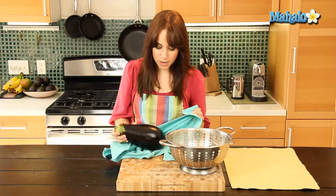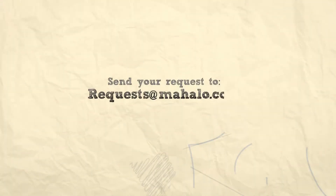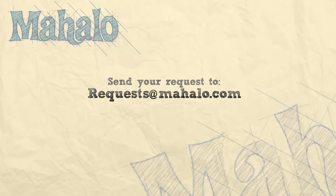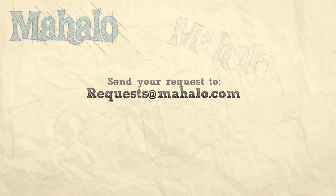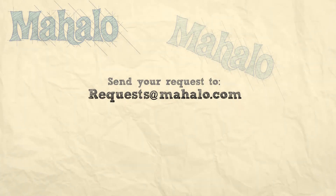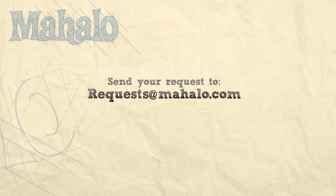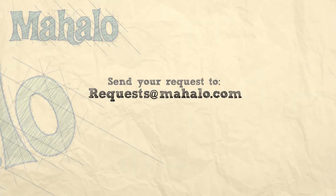And there you go. That's how you clean an eggplant and it's all ready for the next step in your recipe. Thanks for watching. Make sure to subscribe and if there's something that you want to learn how to make, send me an email at requests@mahalo.com and don't forget to check out our other great videos. We'll see you next time.